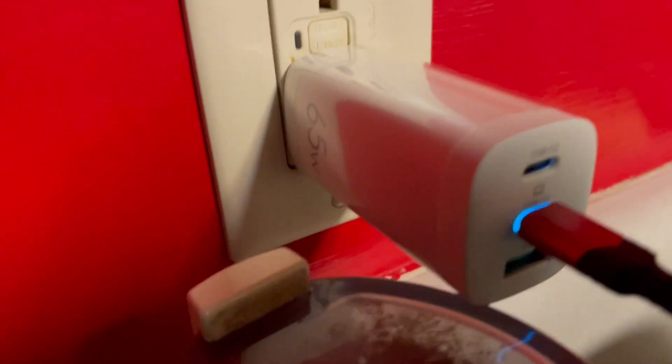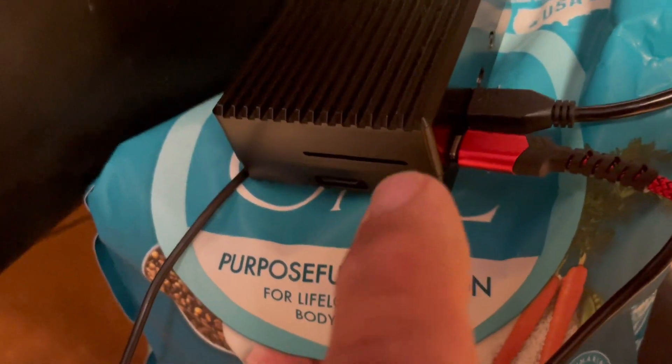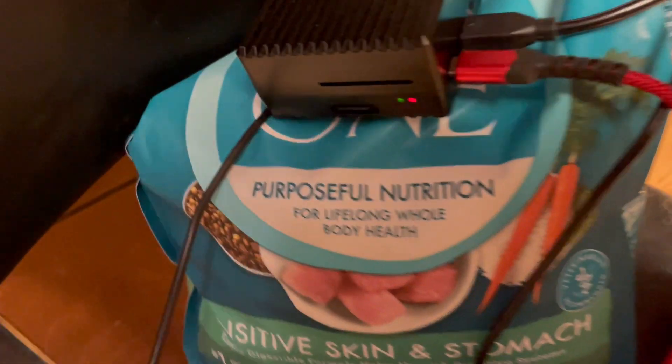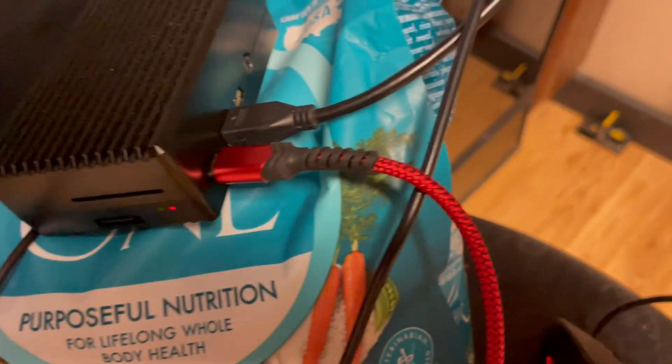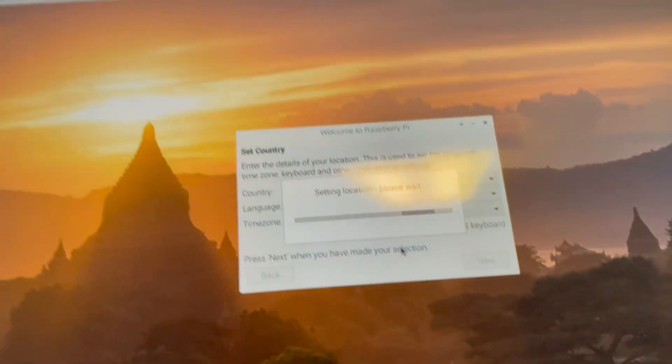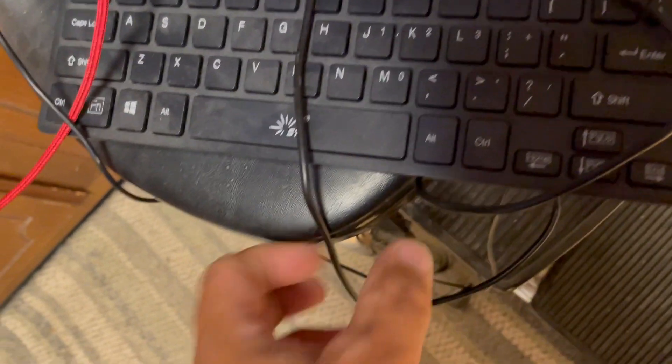What I'm using here — let me get my coffee machine out of the way — it's a 65 watt USB-C charger. I've got an aluminum case, that's what started the whole adventure. It's a Raspberry Pi 4B from 2018 I think. The HDMI goes up to the side of the TV.